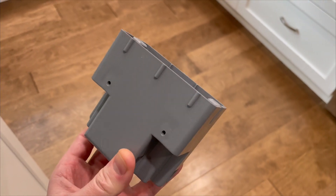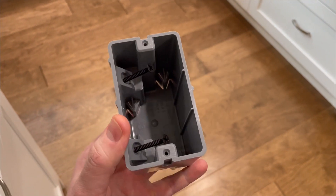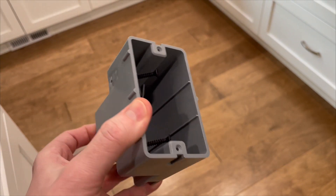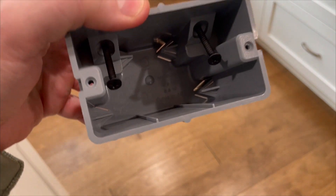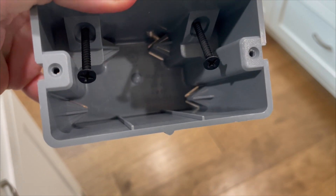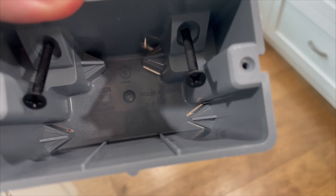I want to show you guys a great evolution of the ubiquitous PVC electrical box. This one is marketed by Southwire, but if you actually look inside, it's manufactured by Smart Box Ink.